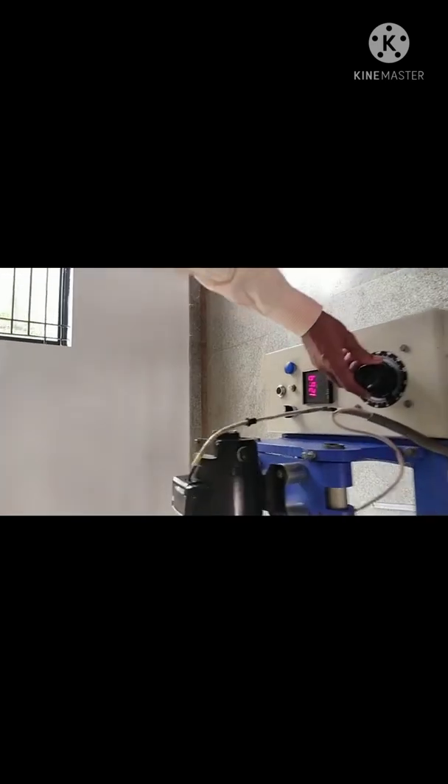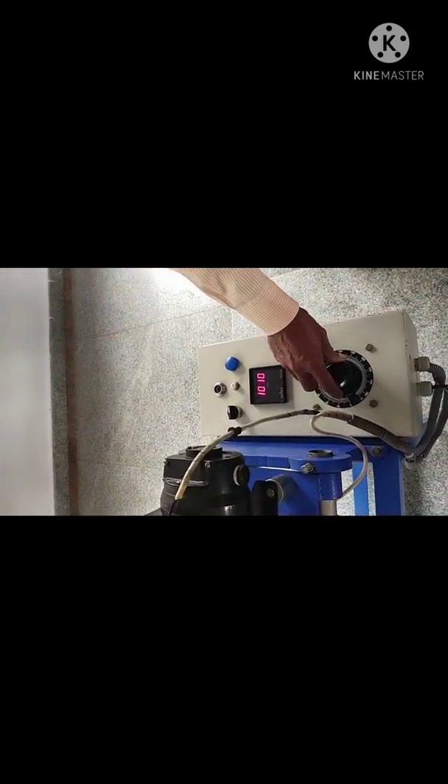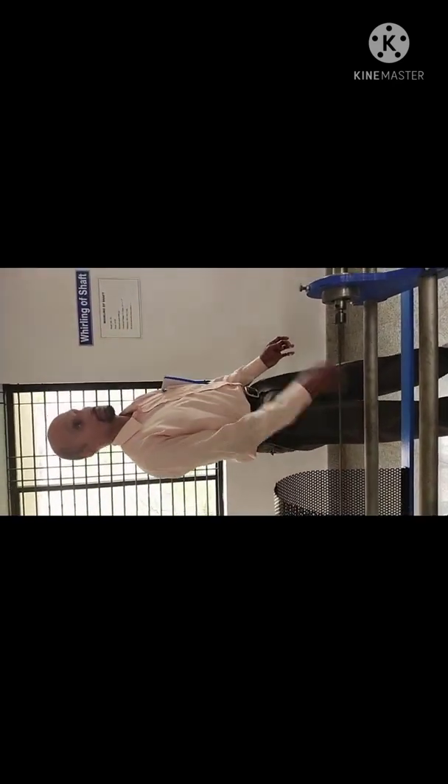Bring it to zero slowly, not suddenly. Here, safety is very important. Don't stand on either side. Why? Because if your fitment is not proper, the shaft may come out and hit you. So we stand in front of the frame.